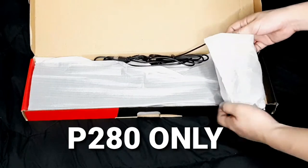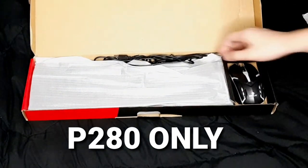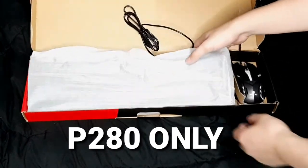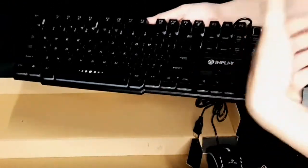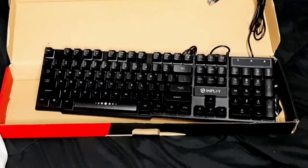Let me just try and get this out of the wrapper. There's the mouse — nice and clean. Let's get the wire. Now let's take out the keyboard. Here's the keyboard; it's quite nice. Let's put it down and set it up.